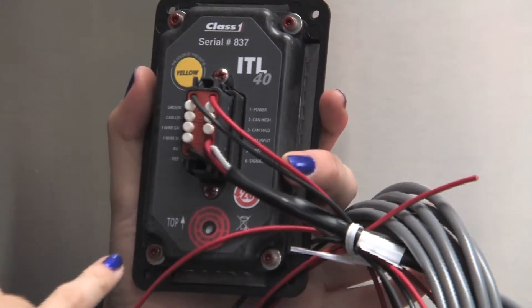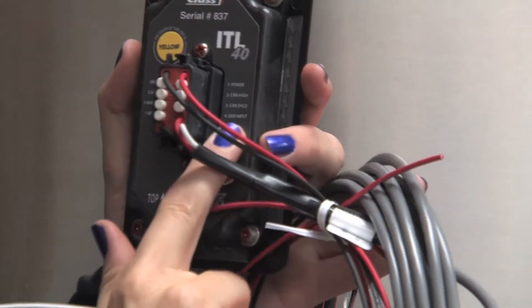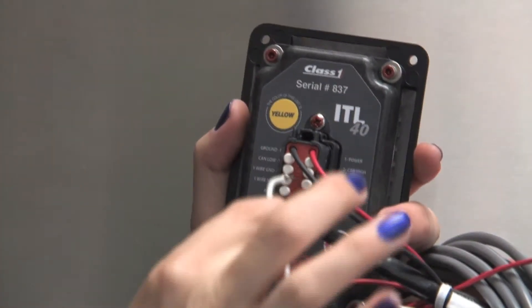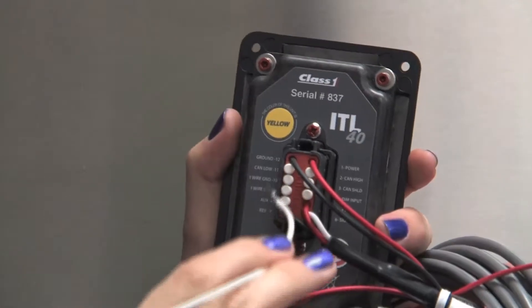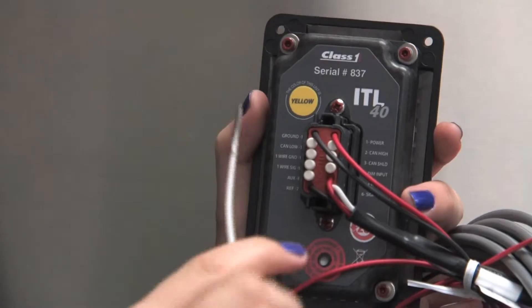I'm going to show you how to change this setting. If you want to set the dim level, you'll notice on the back of the display there are numbers. Pin 4 is the dim input. You will take the white pin out, insert your wire with the socket into the socket there, and then you can hook this up to system power.